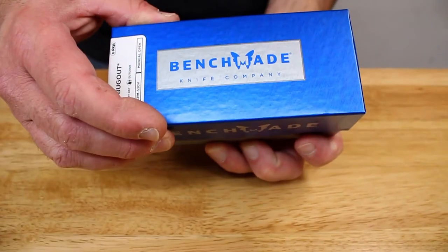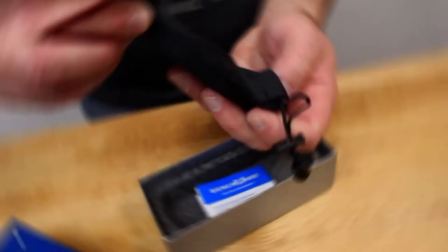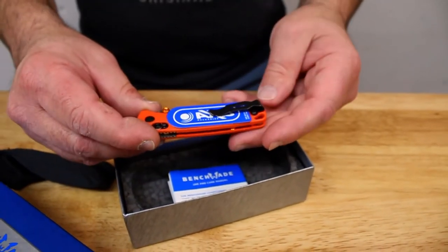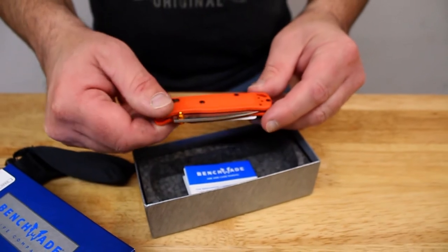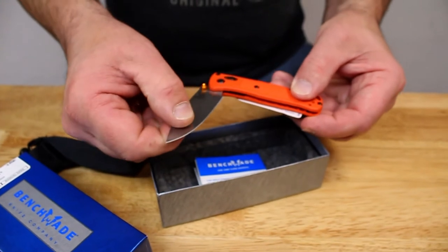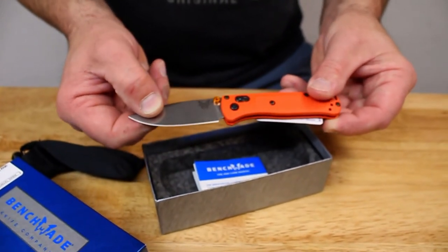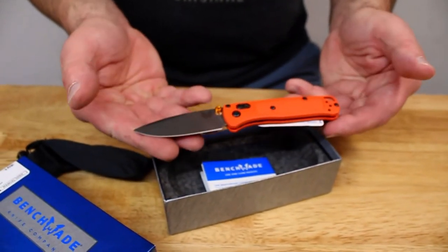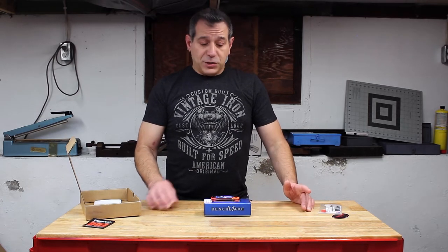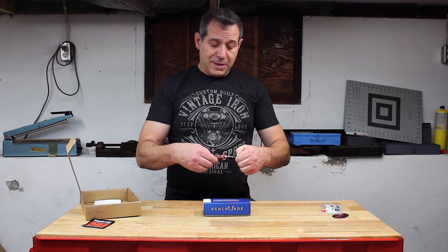So we got ourselves a Benchmade, and in this box we have an orange mini bug out. I need to see if the Snaggletooth AL Mini fits on a mini bug out, and then I'm giving this to my nephew as a graduation gift. So let's get into the install on the mini.